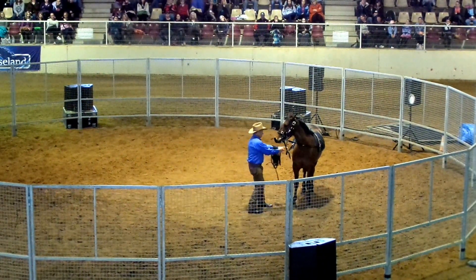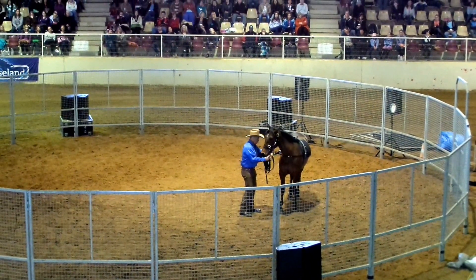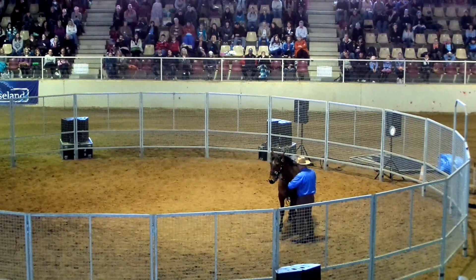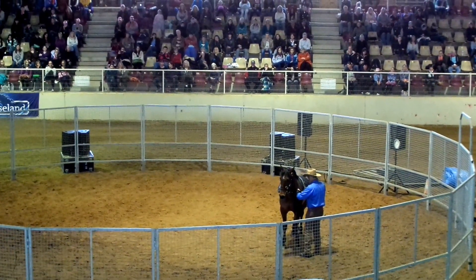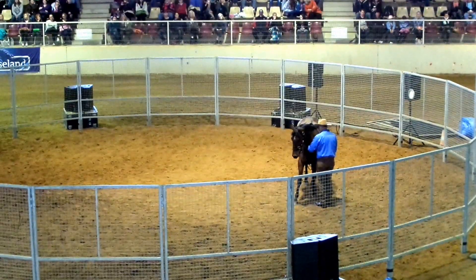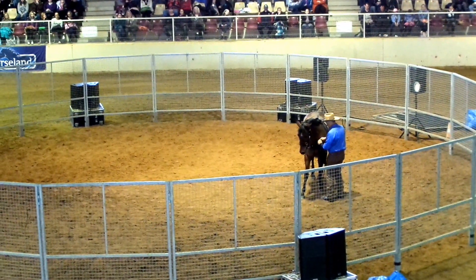I'm going to take this one more, and then I'm going to put some tension on that outside just to get her a little more even, because I'm going to put her on the long lines. I'm giving it about four or five more notches out on the right, on the left side.